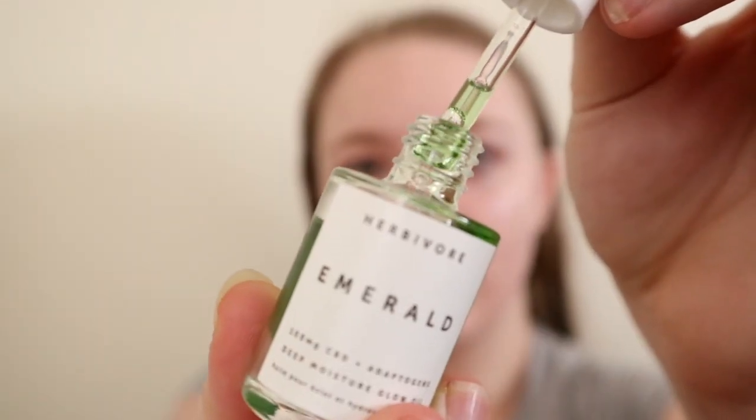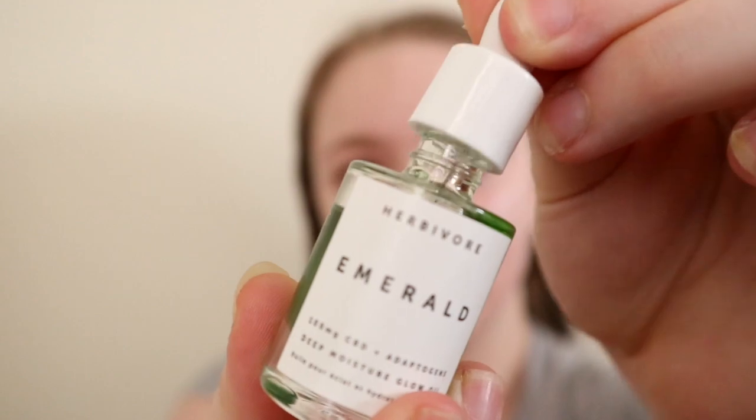I've been using this Herbivore Emerald Oil just to give a little bit of an extra glow to the skin, and that's what I'm gonna do today. I'm not sure if it's the CBD in it or if it's just the other oils, but it gives a really nice glow and it doesn't seem to clog my pores.